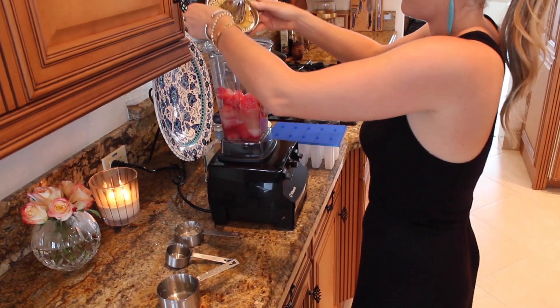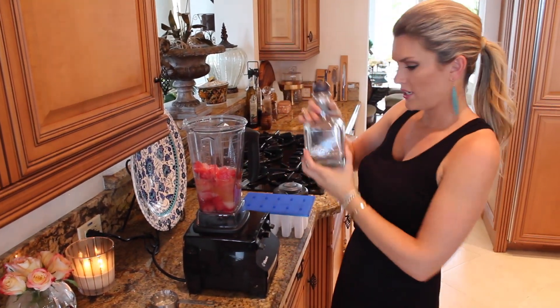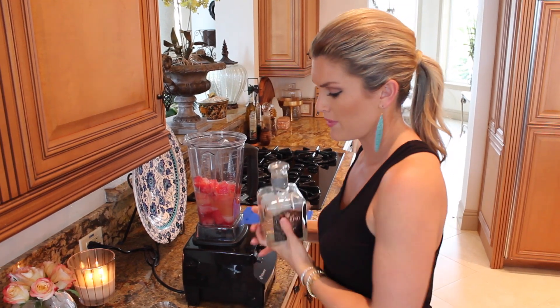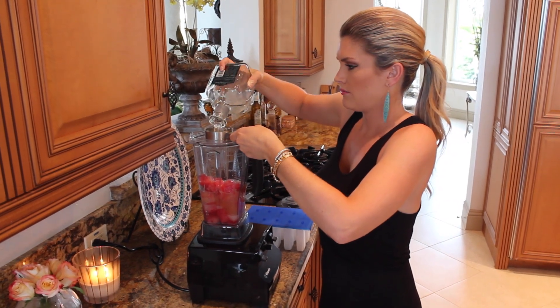About a quarter cup of fresh squeezed orange juice in here. We are going to do some tequila now. Unfortunately you can't make them too strong, because if you make them too strong they won't set up, so just a half cup — we just want the flavor of the tequila in there. A half cup.